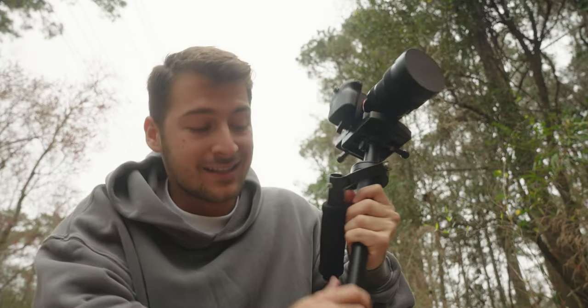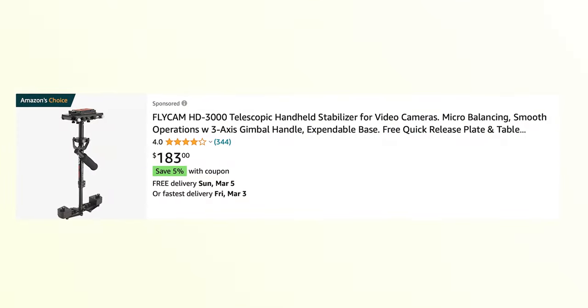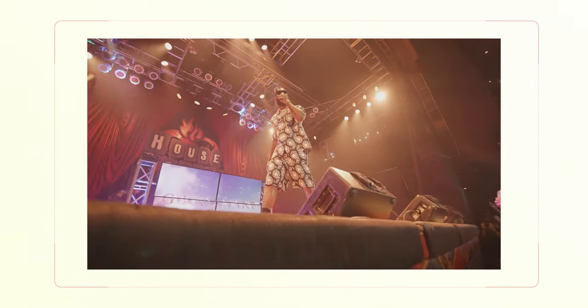First, let's talk about price. This gimbal right here is 200 bucks. A new DJI electronic gimbal is anywhere from $800 to $1,000, and if you buy it used it could have some problems you don't know about yet. Utilizing the Glidecam is going to help beginners get smoother shots straight from the start.